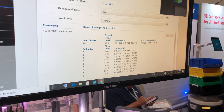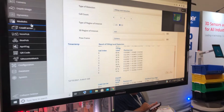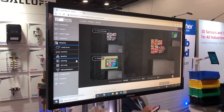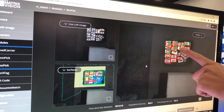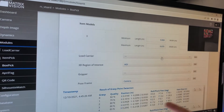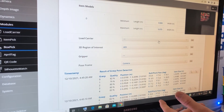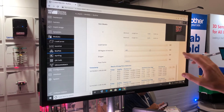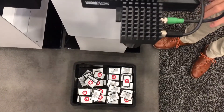Another interesting module is the box pick. I defined the camera to set five pick points, and it identifies the position of all five points, which we can share with the robot. The information also includes the degree, so the camera is directly detecting the samples and can show which items can be picked.